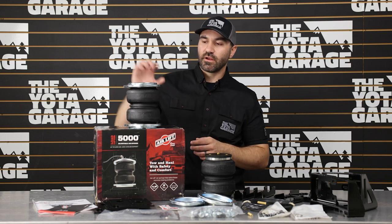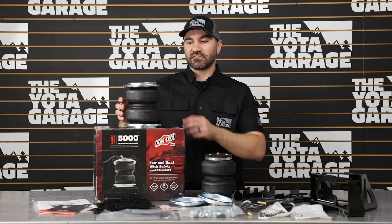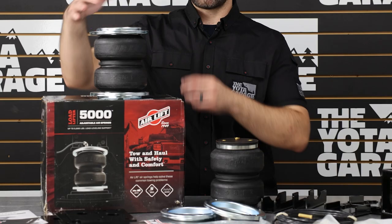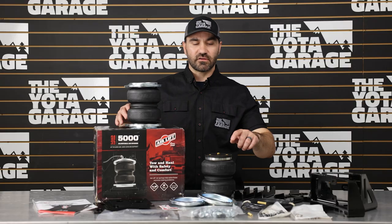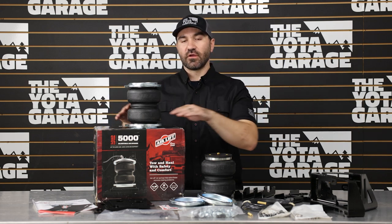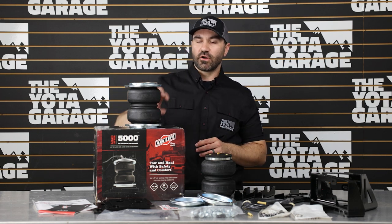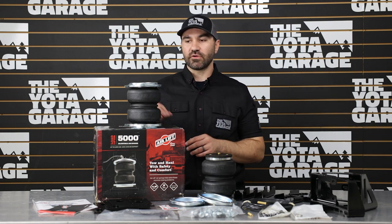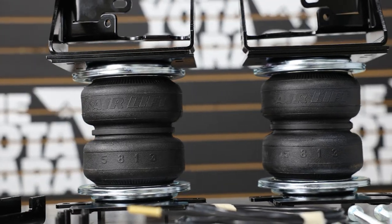With this kit, the airbag is completely independent — we remove the OEM bump stop and install this in its place. That makes it a lot more durable and it should last for years to come. Additionally, the two airbags air up independently, so if you have extra weight on one side, you can dial in your suspension perfectly. The design allows you to air up to 100 psi and down to 5 psi for a level, comfortable ride.